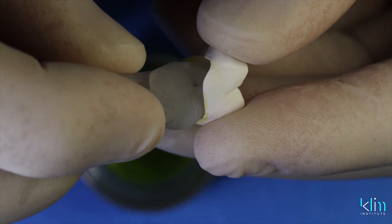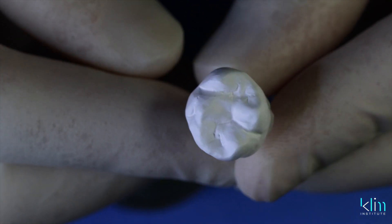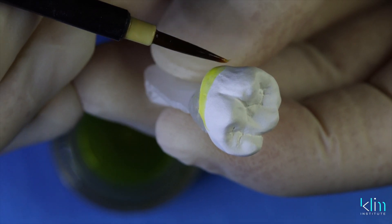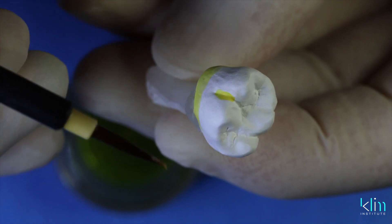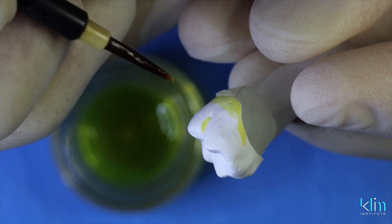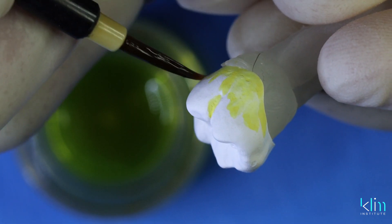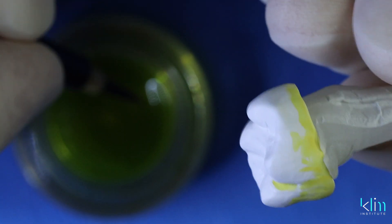Orthodontic wax — that's my favorite way to hold these restorations. This provides great access to those external surfaces. A2 coloring liquid: one to two coats at the cervical margin and in the depths of the external primary grooves. Then lightly feather one application up into the mid-body. That creates a nice transitional gradation, providing a more effective multi-appearance.